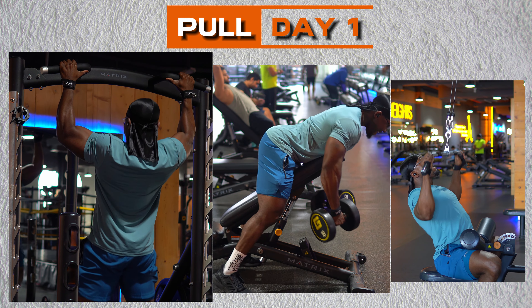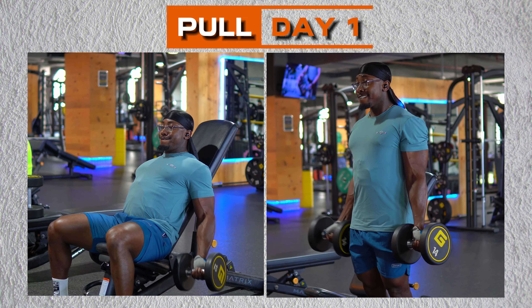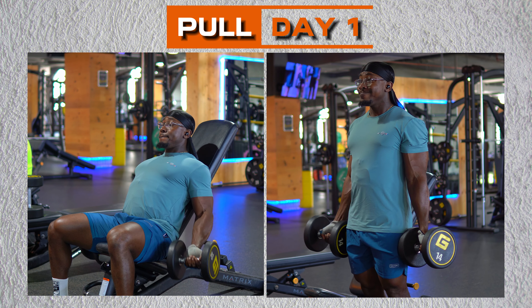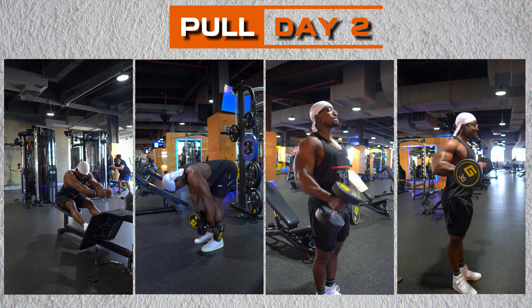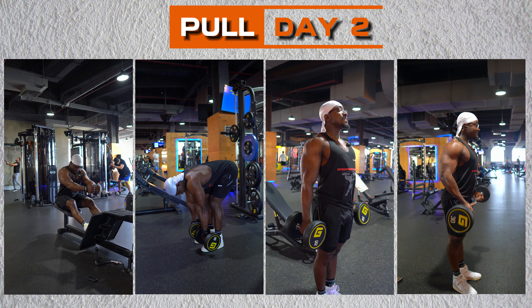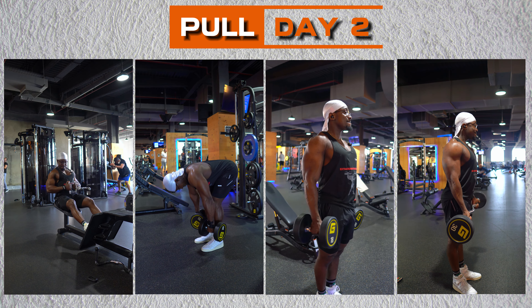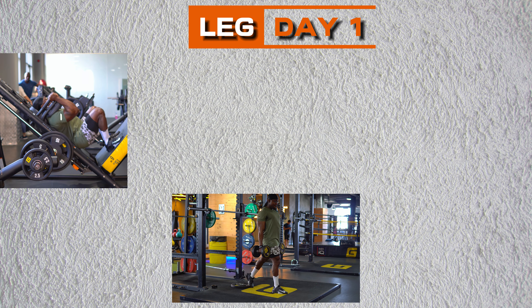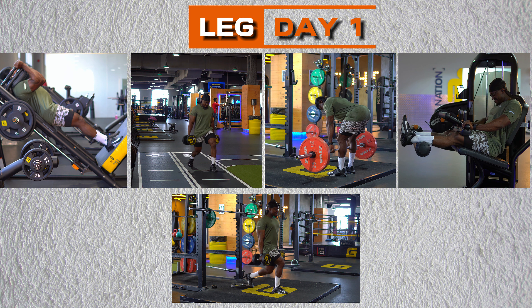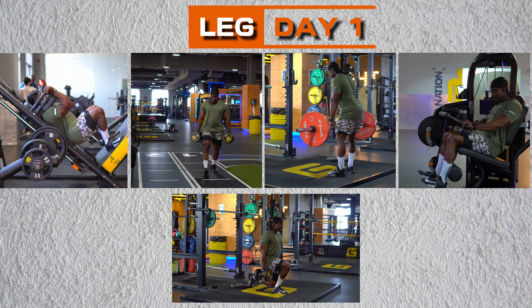On pull day one, it's all lat work with pull-ups and rows, complemented by bicep exercises to complete the back and arm pump. Pull day two continued to sculpt the back with additional biceps isolation exercises, ensuring a balanced physique from every angle. Then we step into leg day one, focused on quads and hamstrings with intense exercises like hack squats and dumbbell lunges, ensuring lower body strength and size.